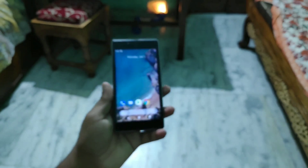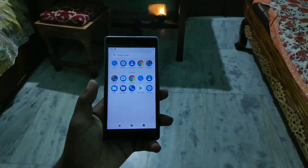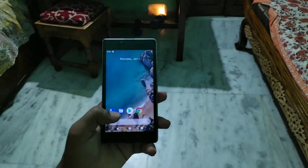Hey guys, welcome back to another video. Today in this video, we just take a look at the Pixel Experience ROM Android Pie for our device, the Euphoria.